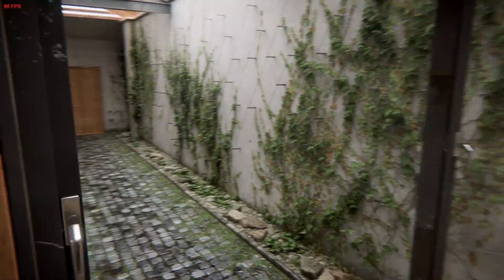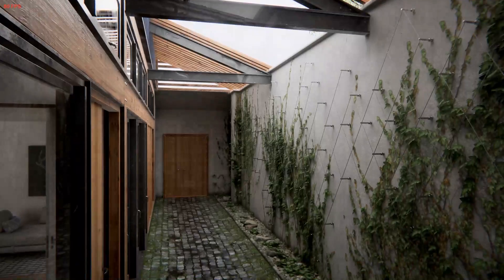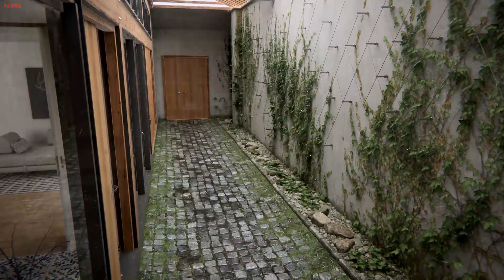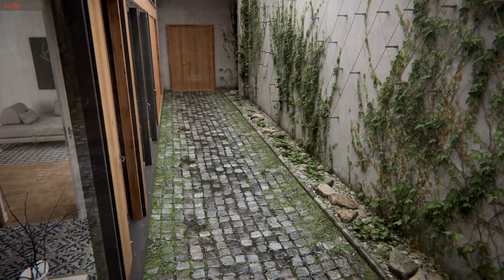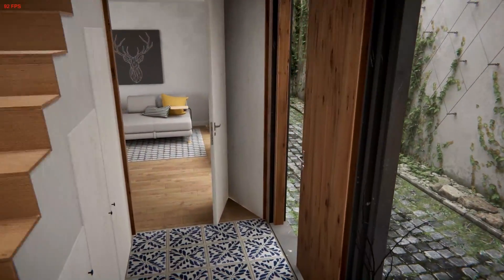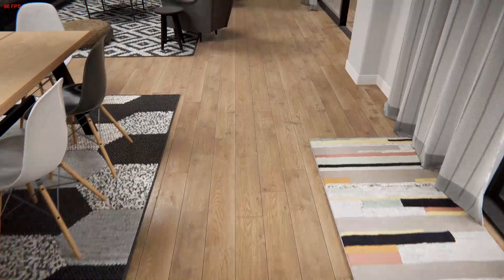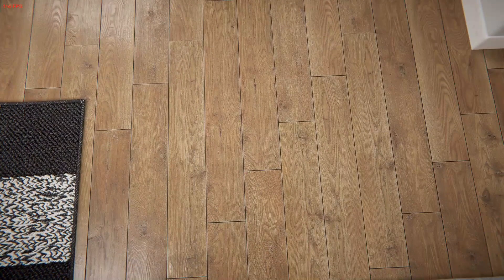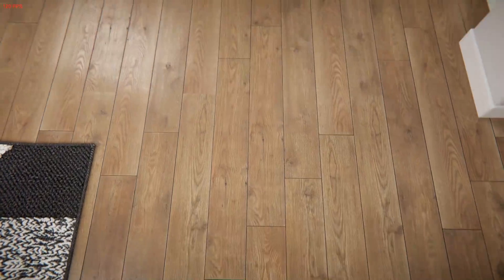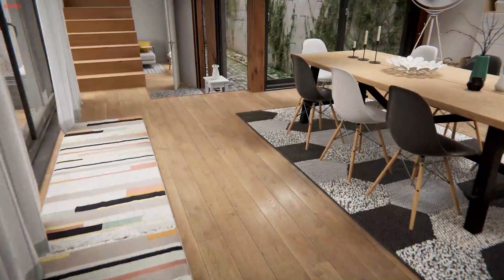It does look photorealistic, doesn't it? I realized this as soon as I launched the demo — it doesn't just look like the graphics are good, but this truly looks photorealistic, like in the real world. One of the things that makes this demo differ from most scenes we create in Unity are the textures. If we look at the floor, for example, we can see a simple wooden floor texture being used. But look closer — it's not just simple, because you can see the artifacts in the wood, the small details like very shallow tessellation in the form of lines. These small details all provide realism.